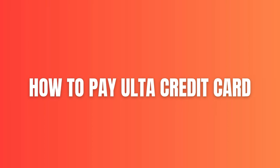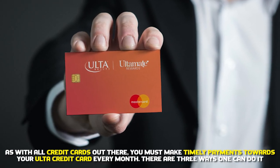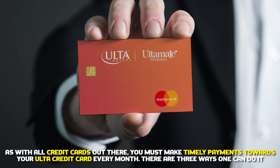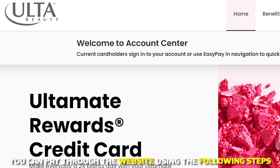How to pay your Ulta credit card: as with all credit cards, you must make timely payments towards your Ulta credit card every month. There are three ways you can do it. The first is online — you can pay through the website using the following steps.